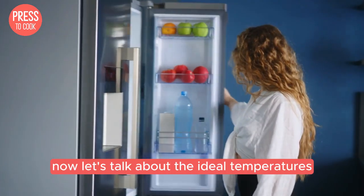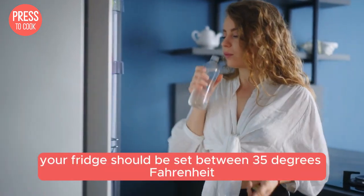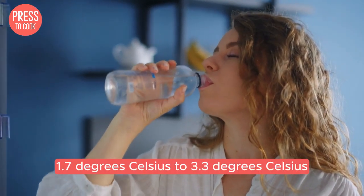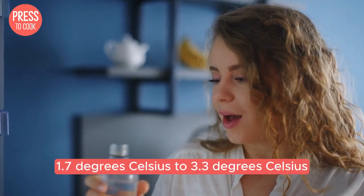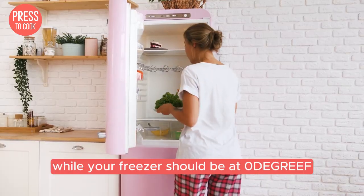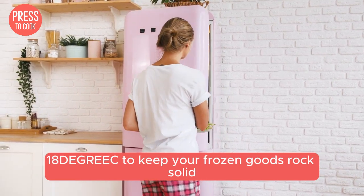Now let's talk about the ideal temperatures. Your fridge should be set between 35°F and 38°F (1.7°C to 3.3°C) to keep your food fresh, while your freezer should be at 0°F (-18°C) to keep your frozen goods rock solid.